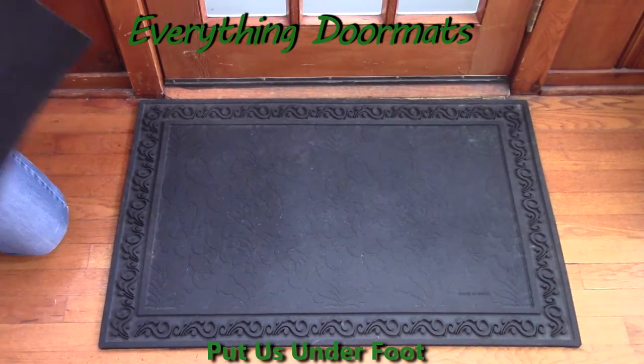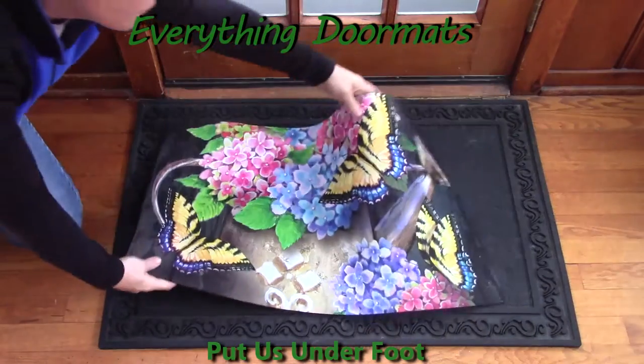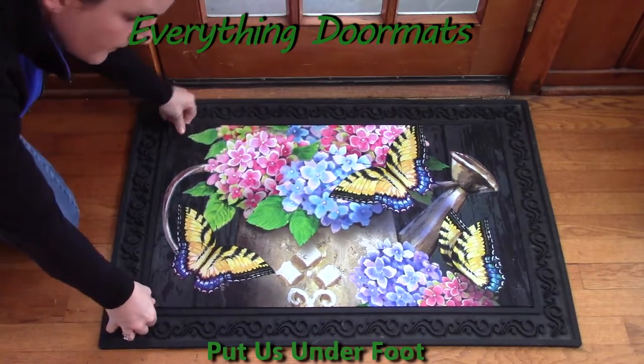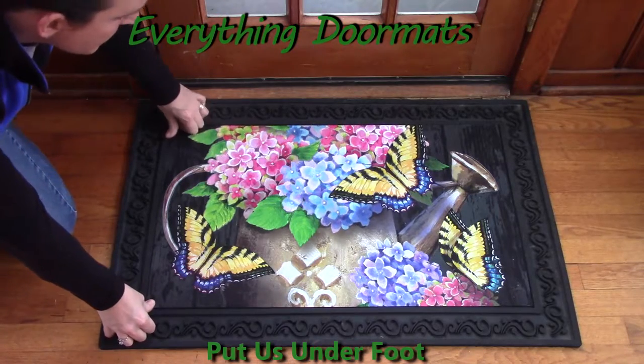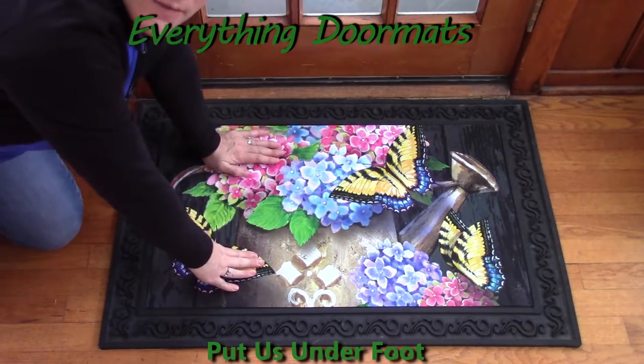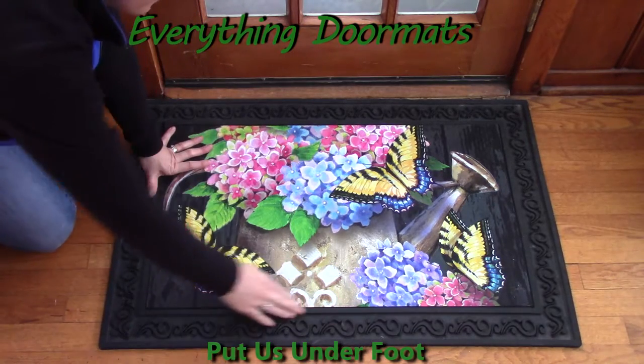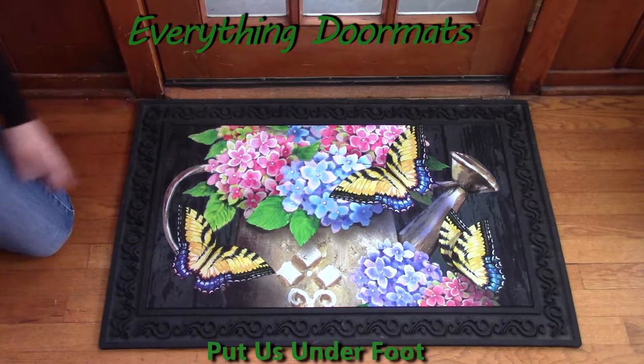So now I am taking my hydrangea butterfly mat and laying it in my tray. Just like the previous insert mat, it doesn't slip and slide even though I'm putting all my weight on it. I'm trying to move it around and it fits perfectly right inside the tray.